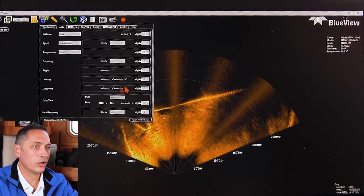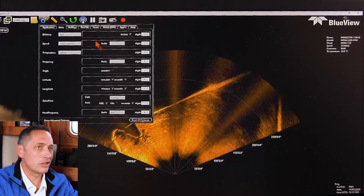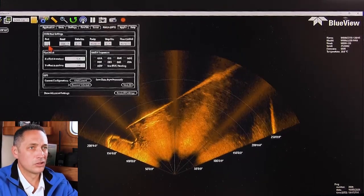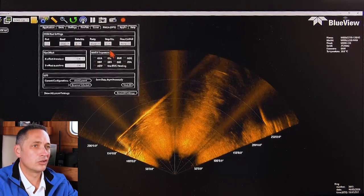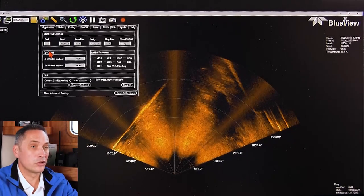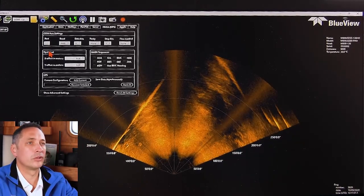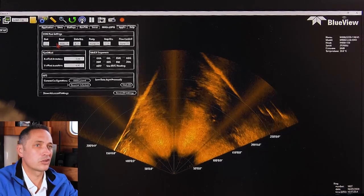Also, there's latitude and longitude — one can actually interface a GPS. We don't have a GPS interface right now, but it's very practical. You can take in the GPS string and have that recorded in the SON file, so you can locate where your data is after doing a survey or an inspection.